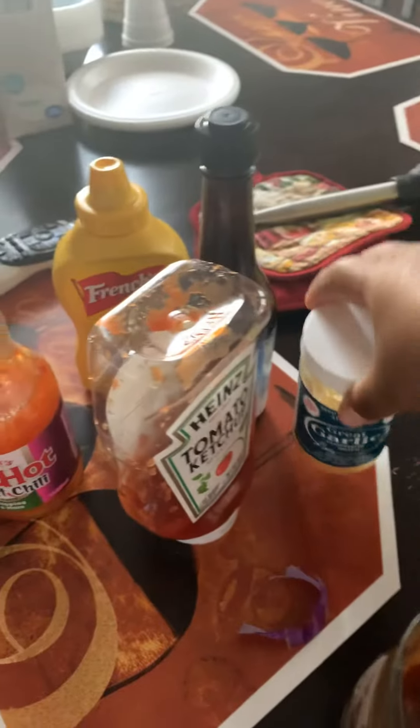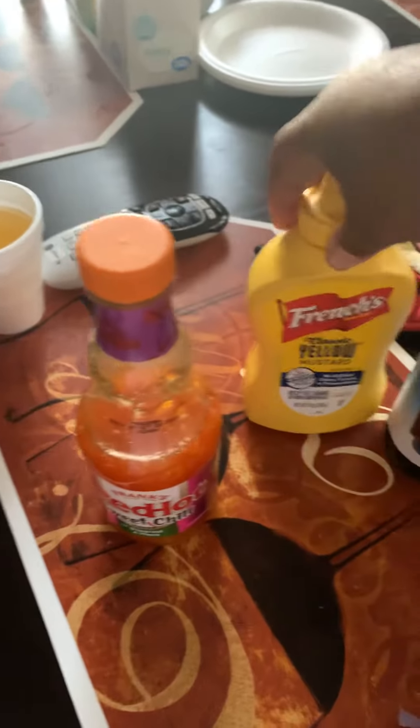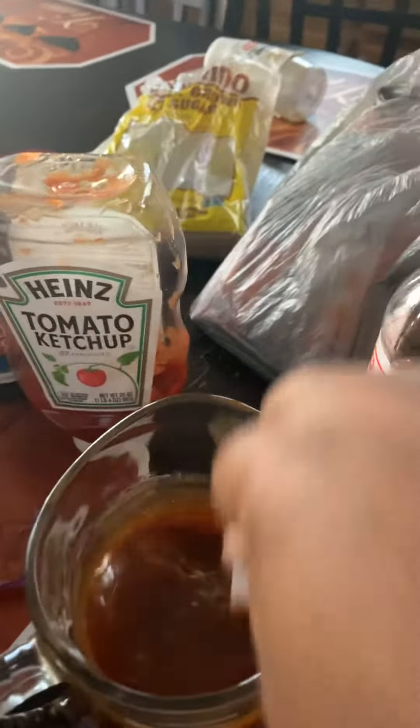I do use garlic. I use some tomato ketchup. I use Worcestershire sauce. I use some yellow mustard. And this is my little secret right here — my Red Hot sweetened chili. And I use some brown sugar, and a pinch of apple cider vinegar. I mix that all in, and that is my barbecue sauce.